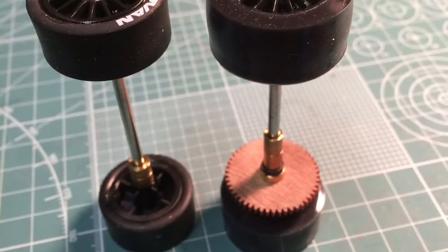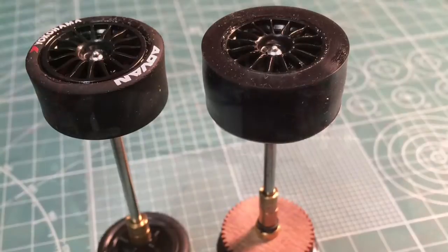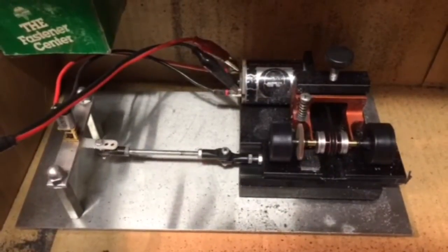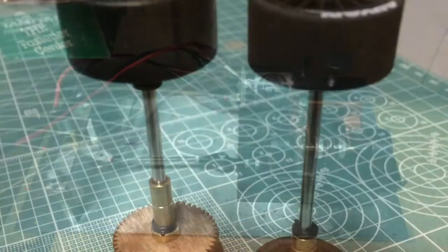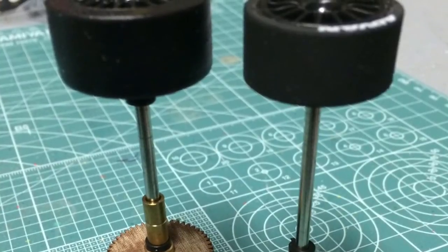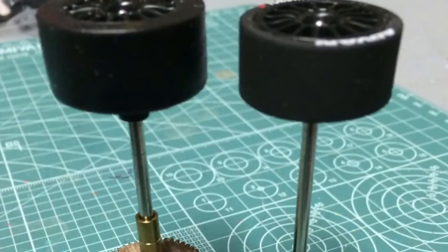Here you see the front and rear axles ready and prepped for the tire truer. Now that the front and rear axles are trued, you're pretty much finished with the rears, but the front still has one more step.